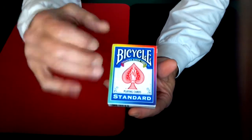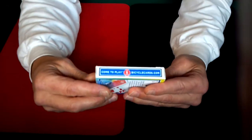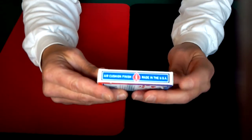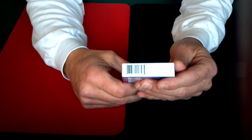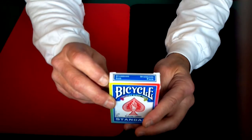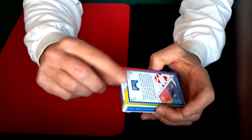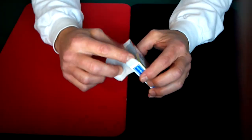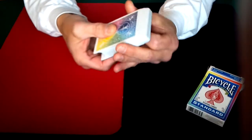Basically the box is pretty much a standard bicycle box. It's got bicyclecards.com on one side, and the other side has the air cushion finish, made in the USA. It's got a normal bottom to it — no reveal or anything like that — and the top has got standard size and standard face. This deck did not come with a seal on it, so maybe it's some kind of a special deck, but it did not have the seal.